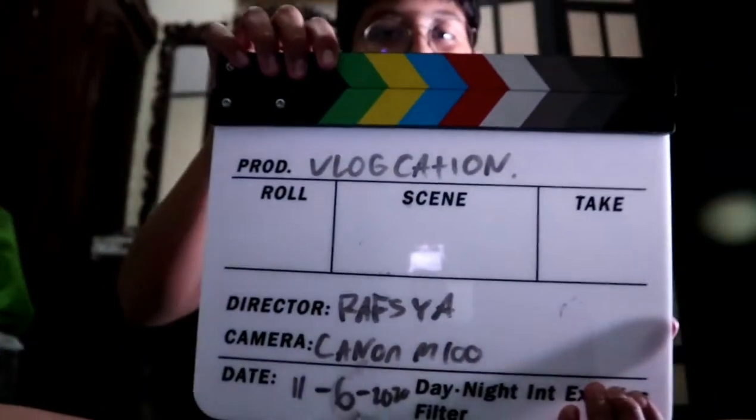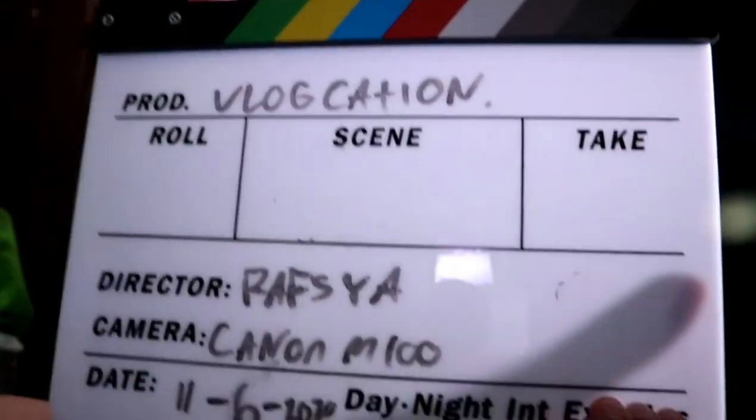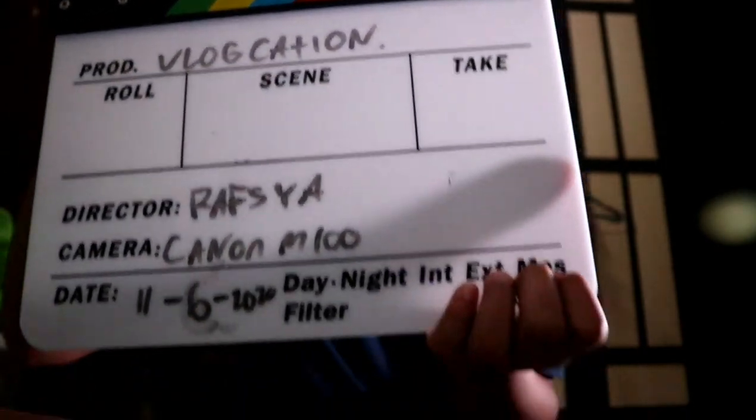I'm making my brand new intro using this clapperboard. For example, the intro would show the location, director name Rafsha, camera Canon M100, example date, and then I'd say 'Good morning everybody, welcome back to my channel!'